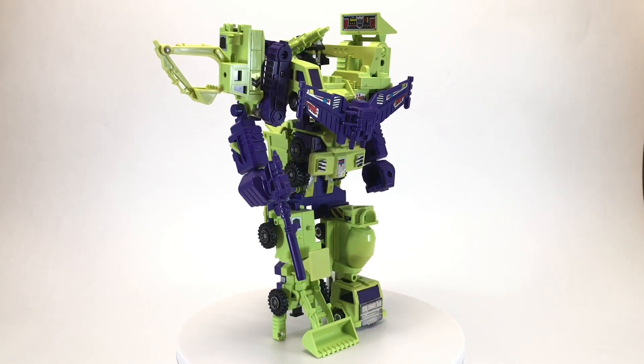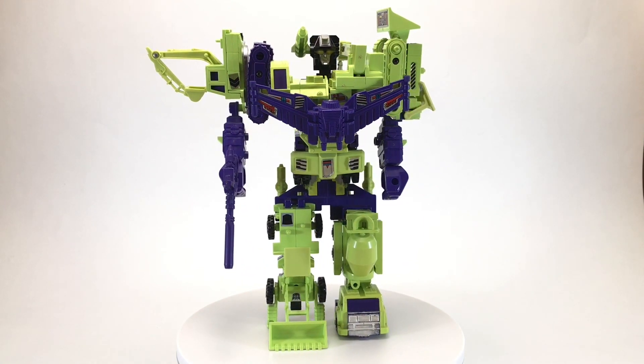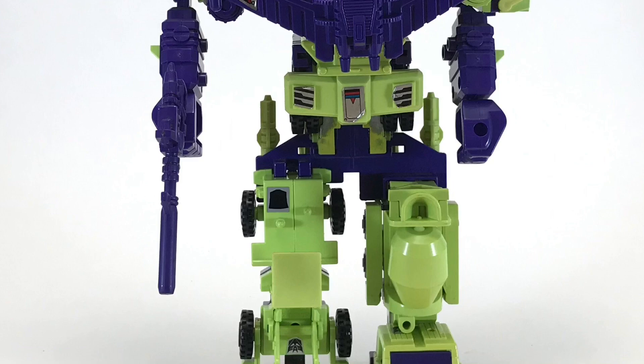Despite being slow, awkward, and not too bright, Devastator still strikes fear into the fuel pumps of most Autobots, with his enormous height, incredible strength, and solar beam rifle. And now that we know a bit more about Devastator, let's take a closer look.